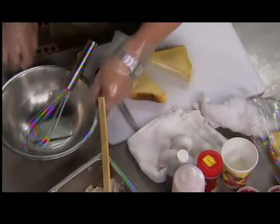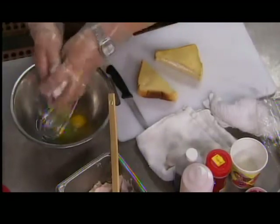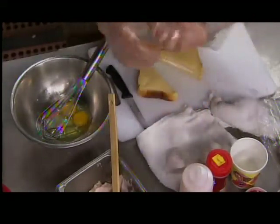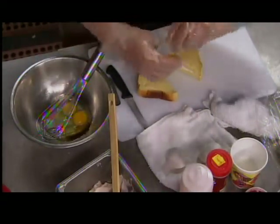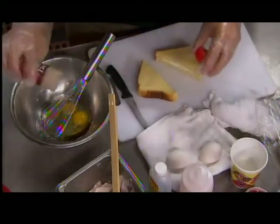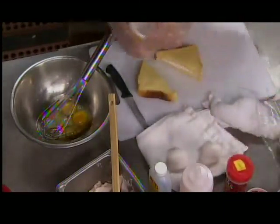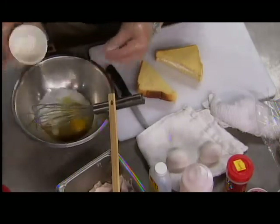To make the French toast batter, we do a couple of eggs, a little bit of vanilla for a touch of sweet flavor, a little bit of cinnamon, and then some milk. Minus the eggshell, of course — it happens, we're humans.